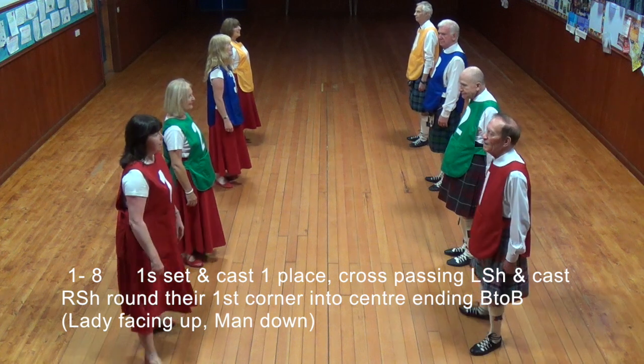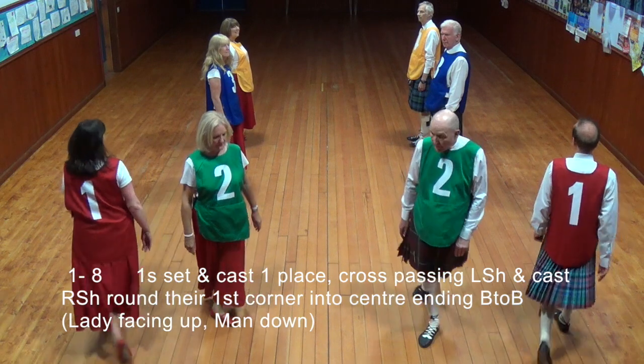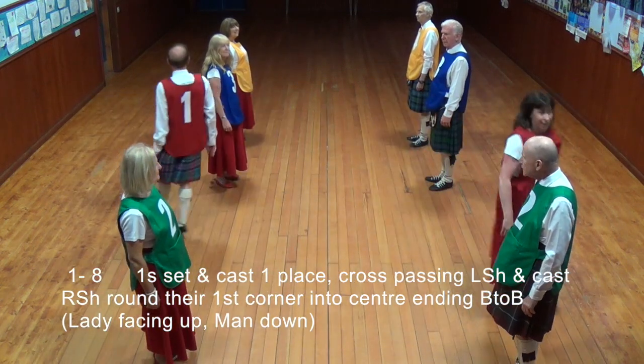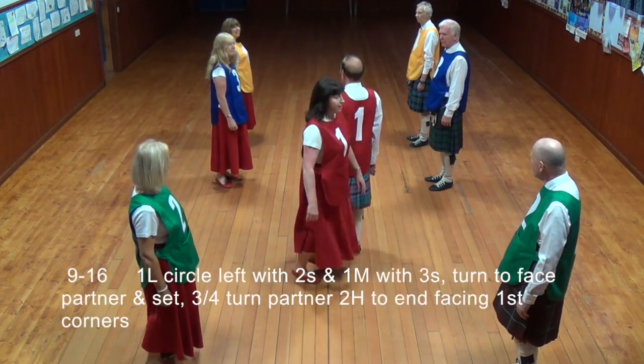Ones set and cast one place, cross passing the left shoulder and cast right shoulder round the first corner into the centre, ending back to back, lady facing up, man down.